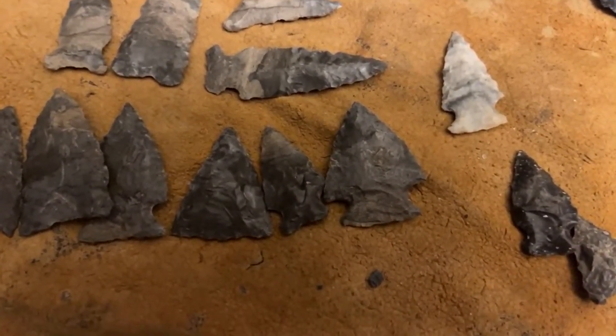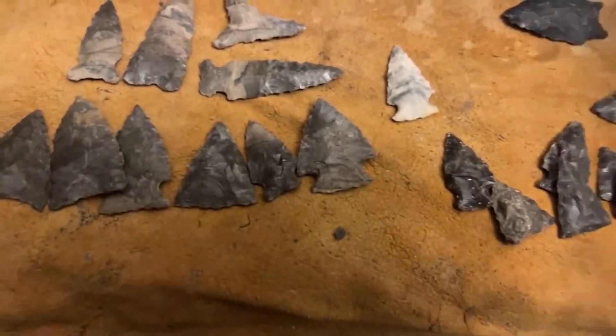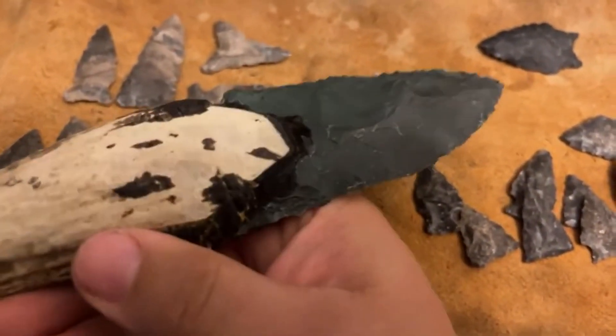Just figured I would go live for a little bit here — not very long. Just looking at some of the things I've been messing with. Normanskill.